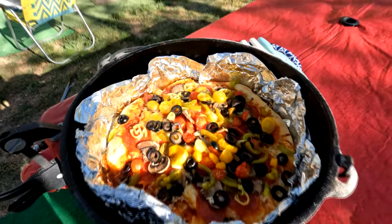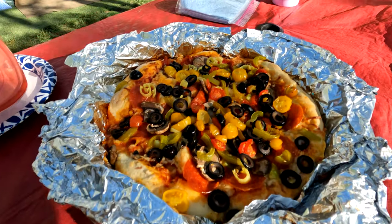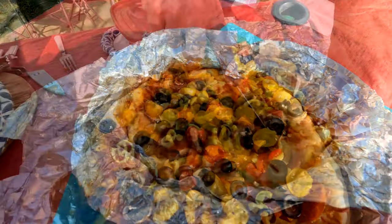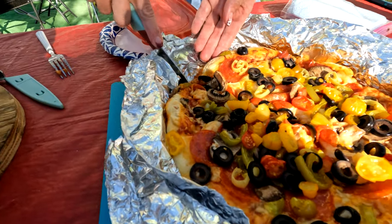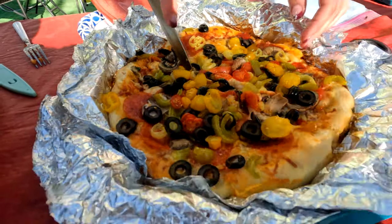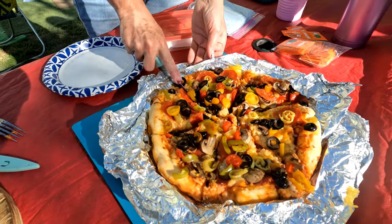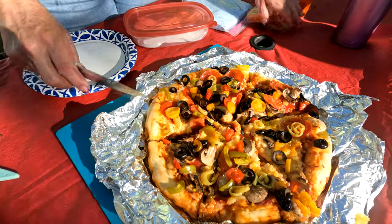Voila! What a great looking combination pizza. Can't wait to eat it, so let's do that. Notice this great pizza dough from Alicia's pizza dough recipe — fluffy on top. Of course with those briquettes on the bottom, it's a little bit crunchy. I love it that way. What a magnificent Dutch oven pizza.